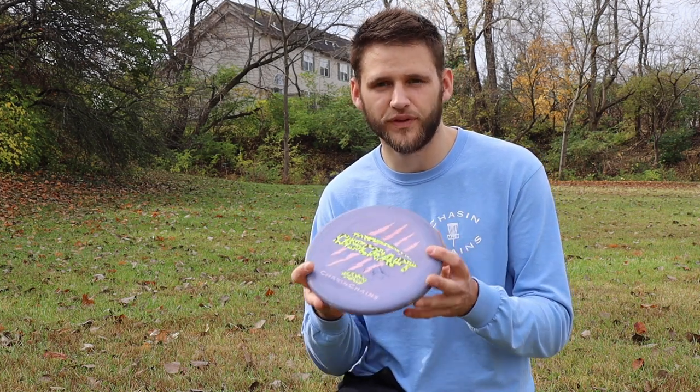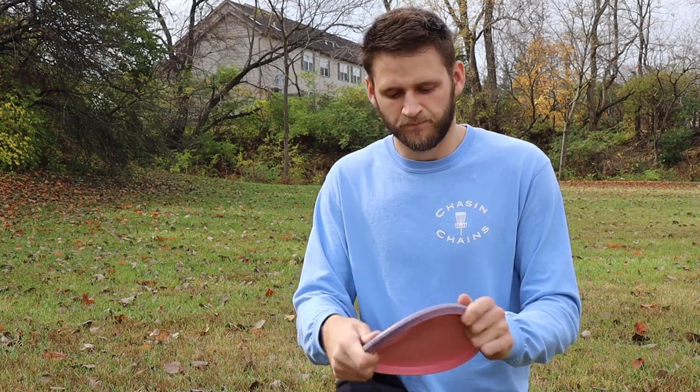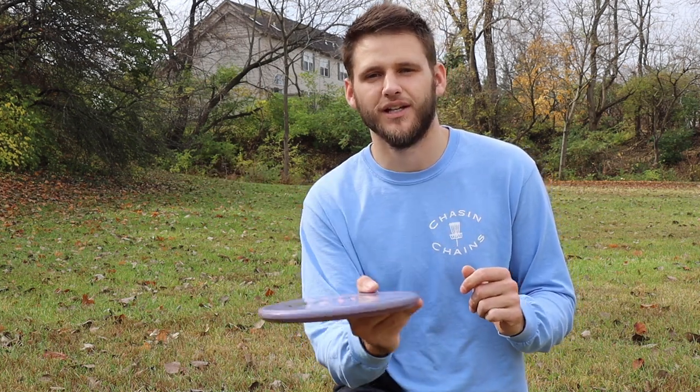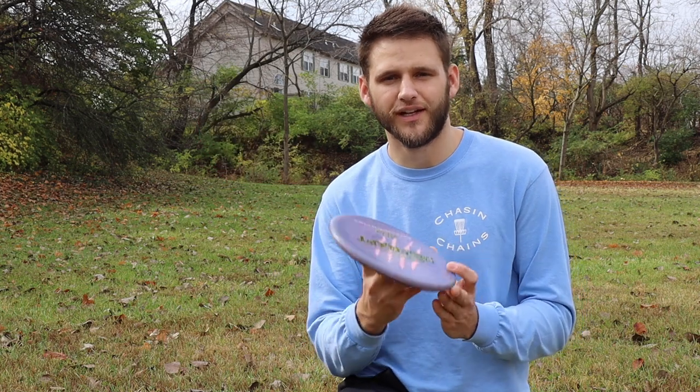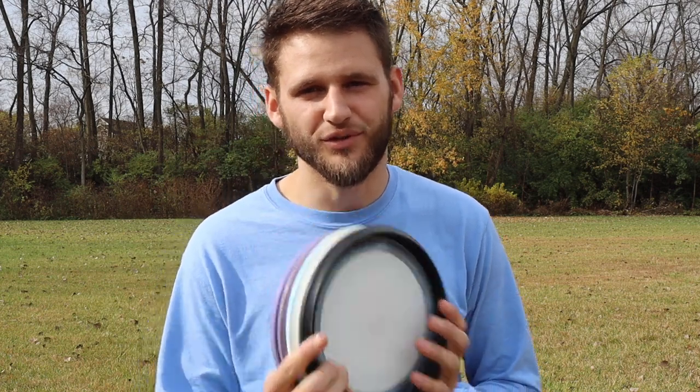Today's winner is the ESP Zone. This challenge wasn't entirely fair since I'm most confident with the Zone — it's the disc I bag. The Zone isn't too deep, just shallow enough to feel good on a forehand grip. It has a perfect amount of stability where it doesn't dump off immediately but still fights out of anhyzer lines. I find myself throwing it flat to a consistent fade or putting it on a little anhyzer and trusting it to pan out. Let me know which one you bag down in the comments, hit like and subscribe, and we'll see you on the next one.